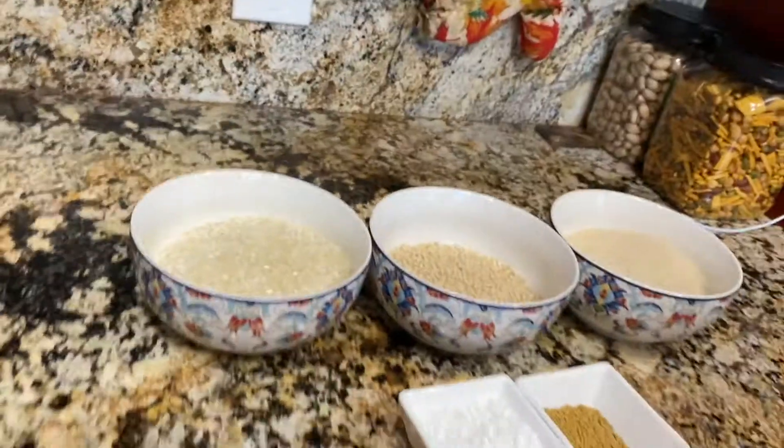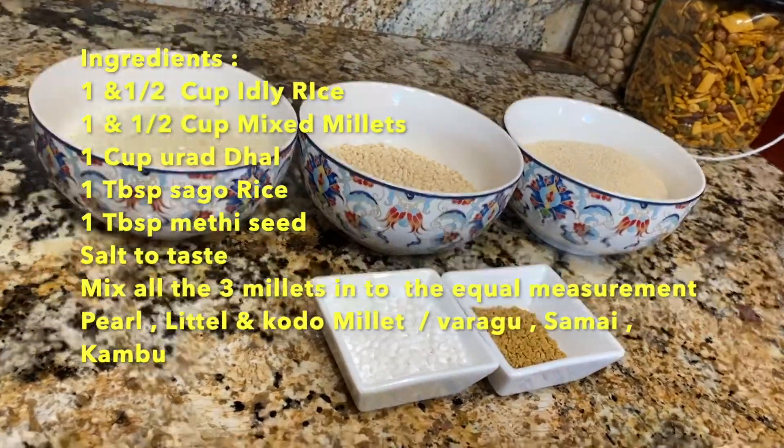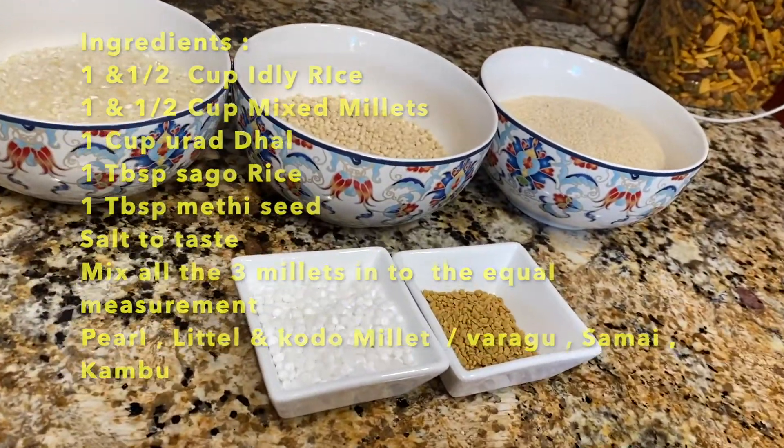We need Idli Rice, Urad Dal, Mixed Millets, Sagu Rice, and Methi Seeds.